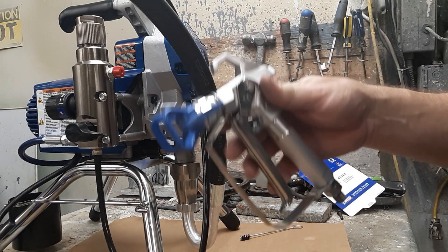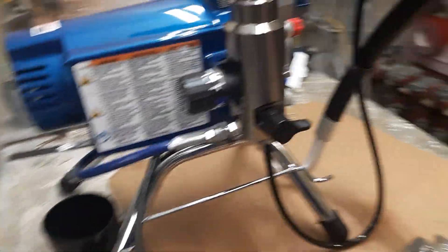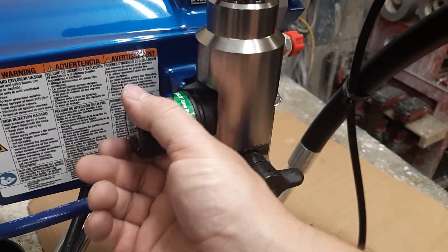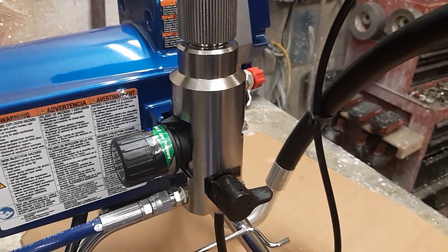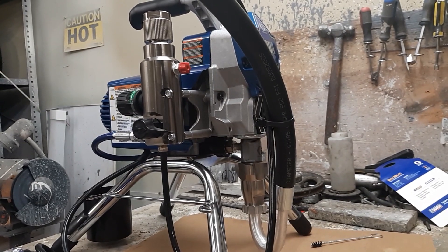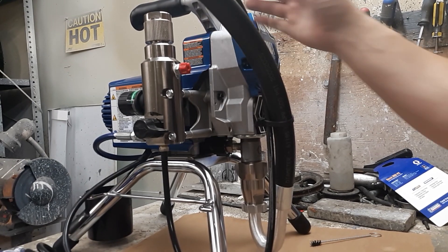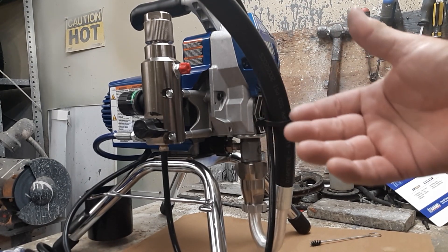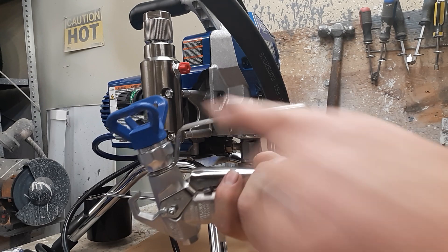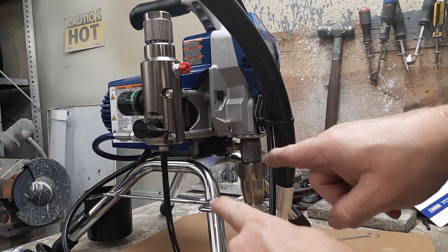You now have paint coming out, so you want to ensure you have the right pressure. The pressure we initially started with is too low, so bring it up to about three quarters of the way from full. The way to tell if your pressure is set correctly: you can run it wide open, but the problem is it adds more wear to the machine and you waste a lot more material — you get a lot of overspray, and overspray is wasted money. Set it at about three quarters, hold your gun up in the air, pull the trigger, and look at the fan.